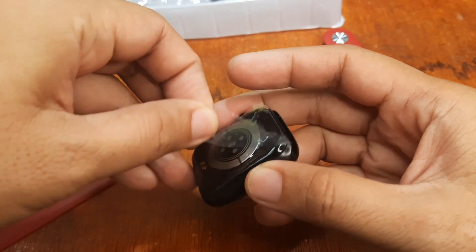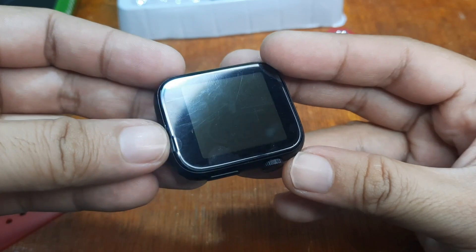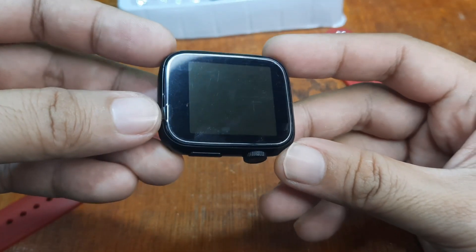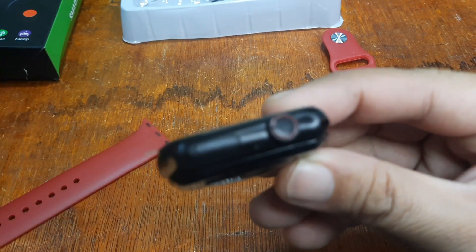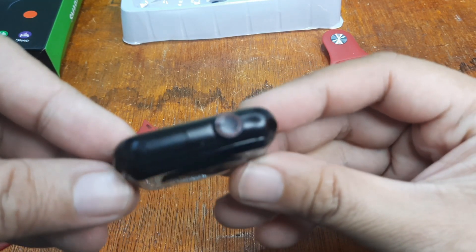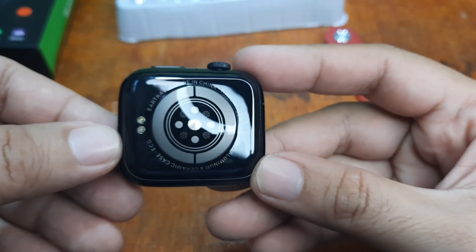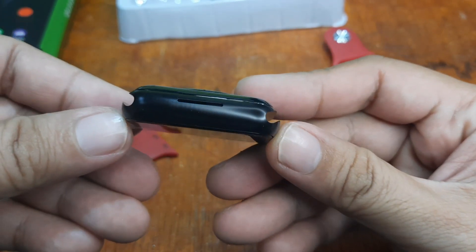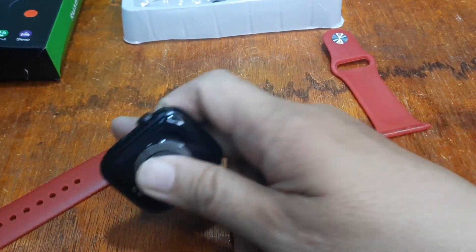Let's remove the screen protector. As you can see, the bezel — the black border — is very obvious. We have a crown button on the side, and at the back there's a pill-shaped button, a PC back cover, a sensor, and a speaker.